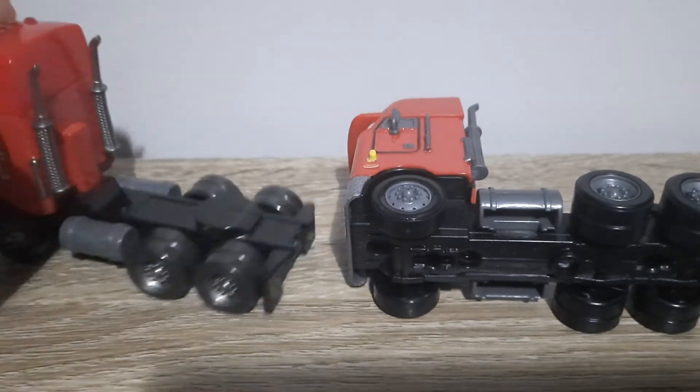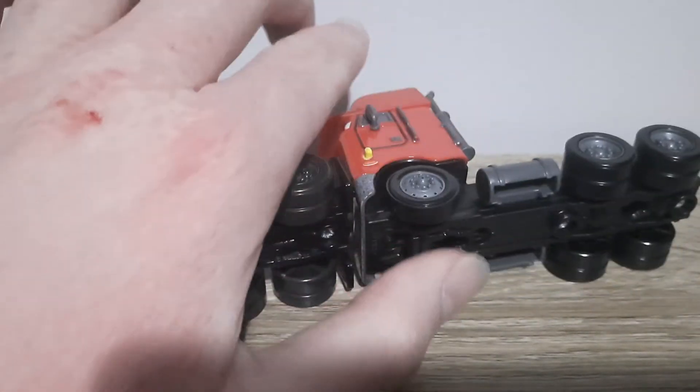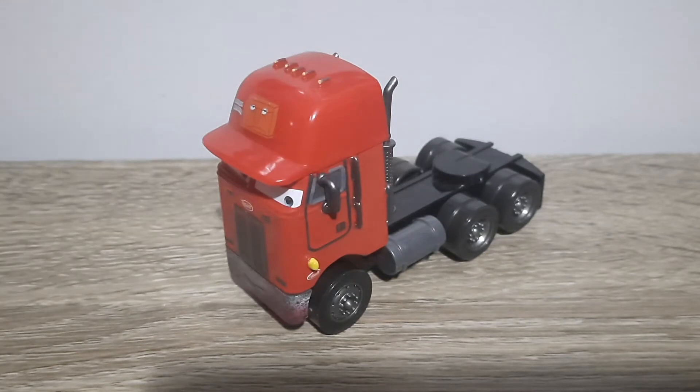You learn stuff new every day. There's the base, so I guess that's it. Let me know what you think of Jerry Recycled Batteries cab, or semi, whatever.